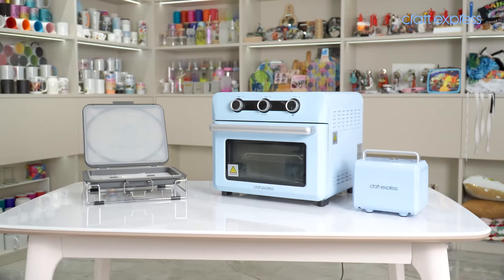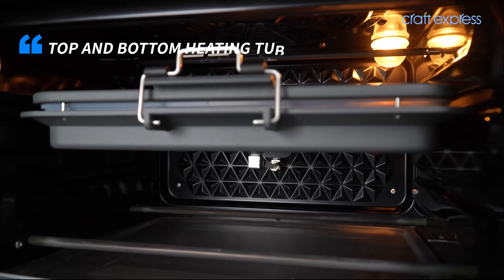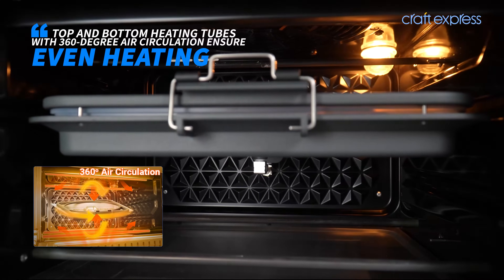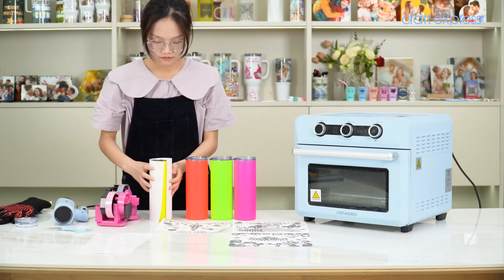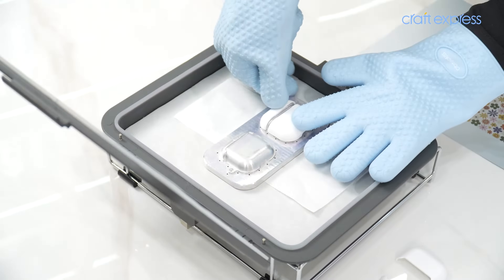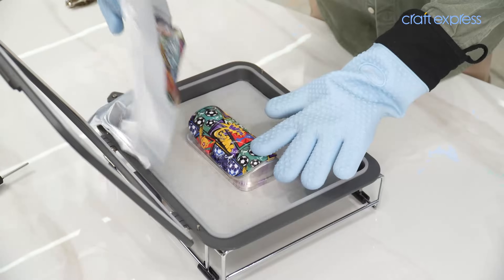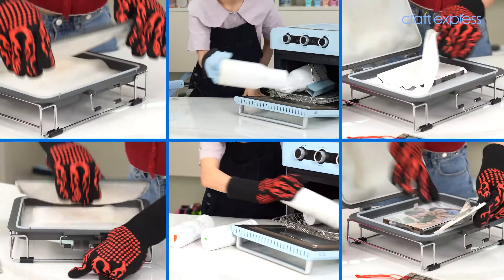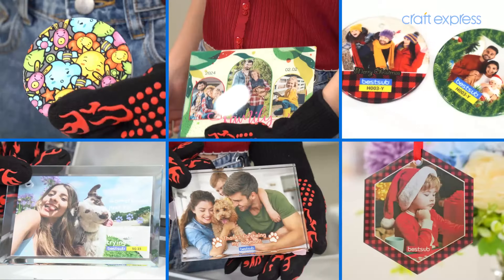The 3D Contour Pro Sublimation Vacuum Set is designed specifically for the Kraft Express Elite 25-liter sublimation oven. With its hot air circulation feature, this set expands your printing capabilities beyond just drinkware. Pairing with 3D sublimation film and paper, you can create full-wrapped prints on both curved and flat surfaces, including shin guards, phone cases, earphone cases, plates, ornaments, glass frames, photo slates, and more.